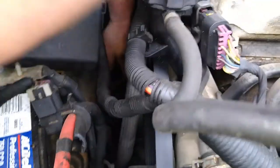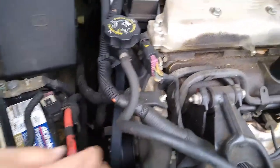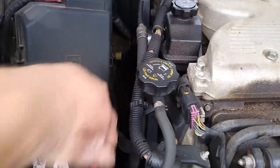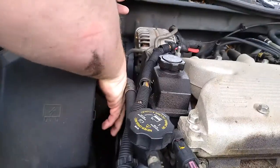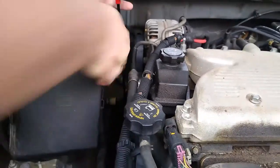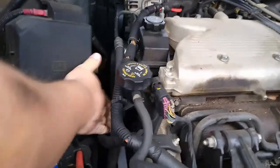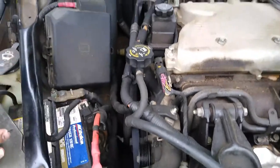Pop it in like that, pull that up, take the belt loose — there we go. Get that out of the way, and just leave it there. Now we gotta find a three-eighths inch wrench.